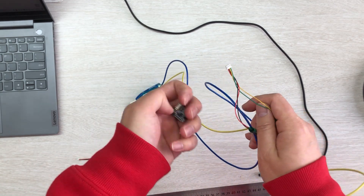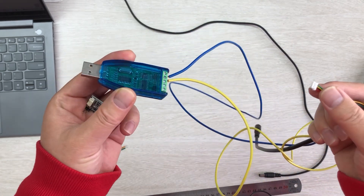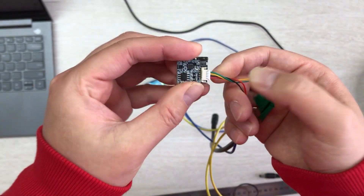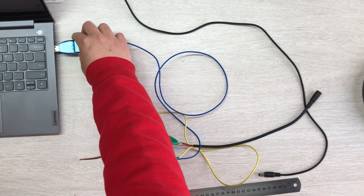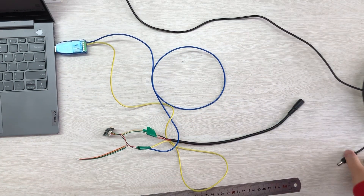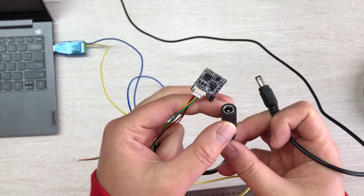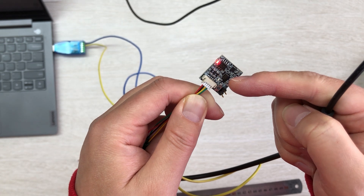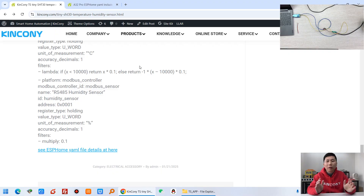For the test, I have connected three cables: power and RS485 connected to a USB RS485 adapter, which is connected to my computer via USB cable. I'm using a 12V power supply. When I power on, you can see the power LED light up and the work LED blink, which means it is running. The USB port can also be used to download and update the firmware in the future.